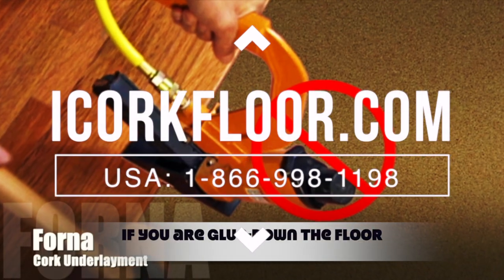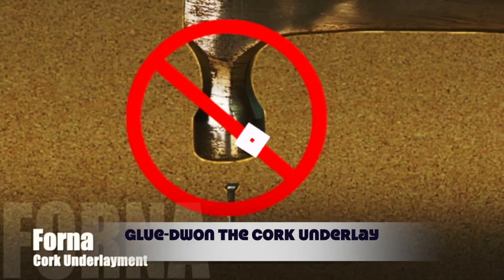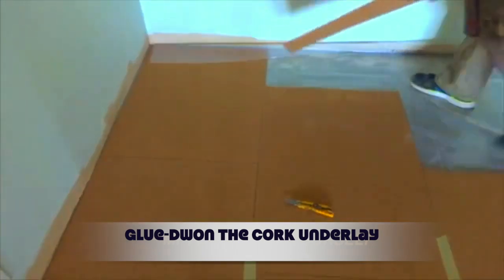It is important to know that cork underlay should never be pierced by nails, screws, or staples. Cork underlay is either loose laid or glued in place.